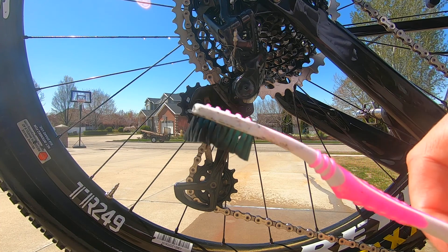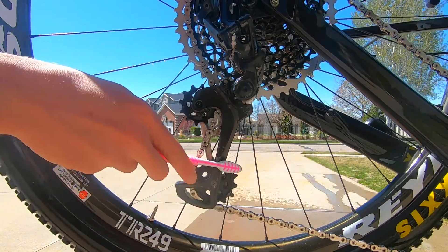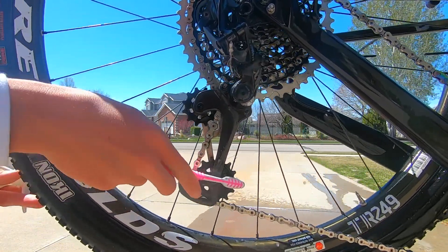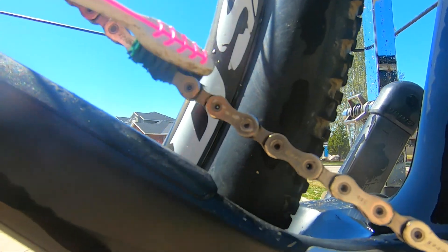The next thing you need is a toothbrush. Any old one works and will be the most helpful tool. Start first scrubbing all around your derailleur and cassette to get all the extra dirt and grease off. Next, move onto your chain and scrub that. A chain cleaning tool works better than the toothbrush, but both will turn out fine. Don't forget to re-lube your chain after to keep it working properly.